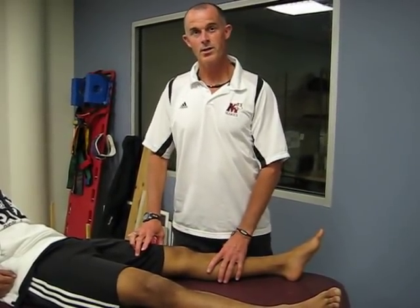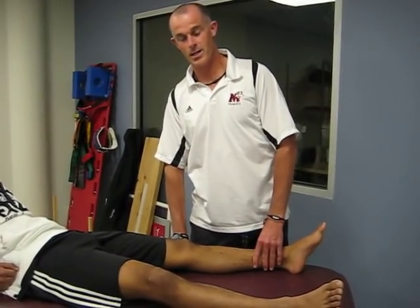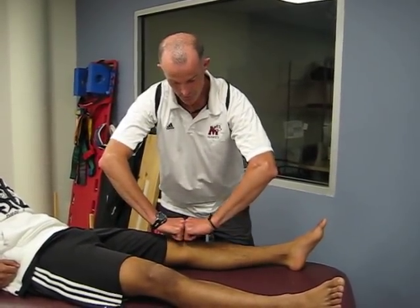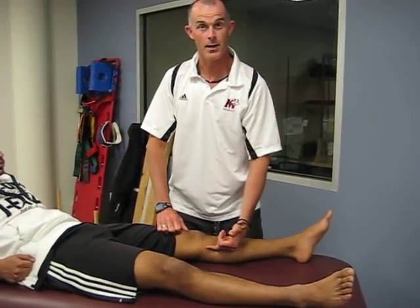A typical injury is a valgus force, or force to the outside — the lateral aspect of the knee — causing the tibia and the femur to play apart, tearing or stretching the MCL.